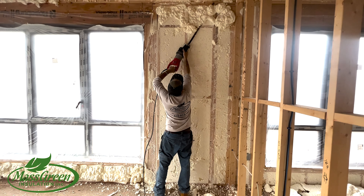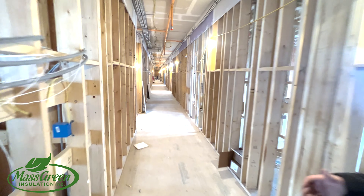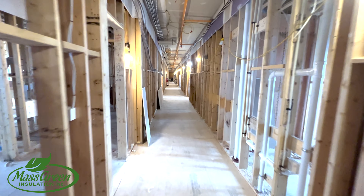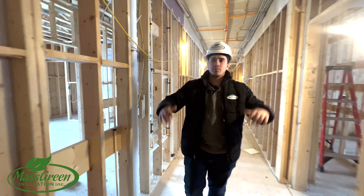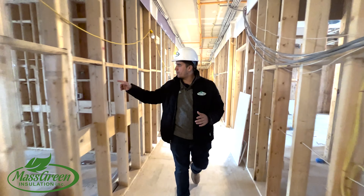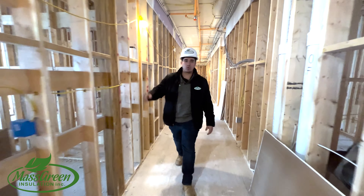So next week, guys, we will start insulating this entire floor. We will start using sound insulation on these demising walls, blown-in insulation on the ceiling, and we will continue with the spray foam insulation on these exterior walls.